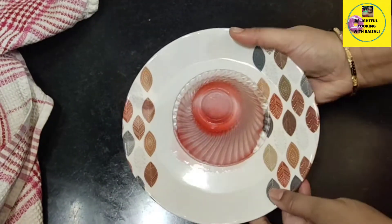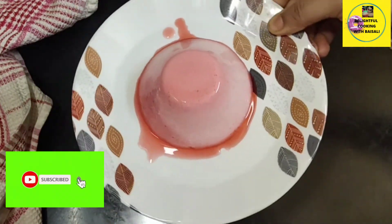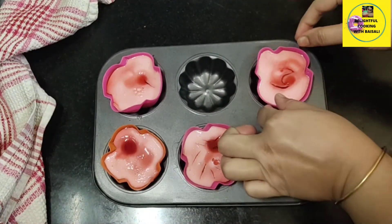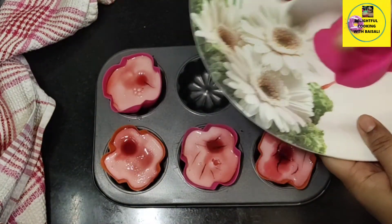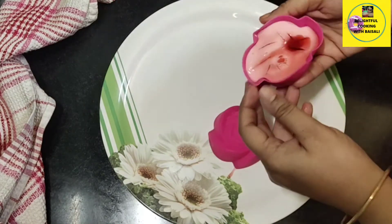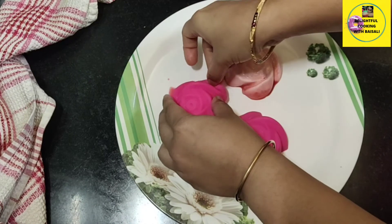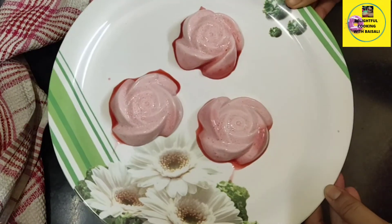First I'm showing the glass bowl version — flipping it over on a plate, and it came out so easily and nicely set. You can decorate it with dried rose petals. Now I've brought out the silicone molds as well. I'm de-molding them one by one onto a plate and you can see how easily they come out — a very nice rose shape has arrived due to the molds.